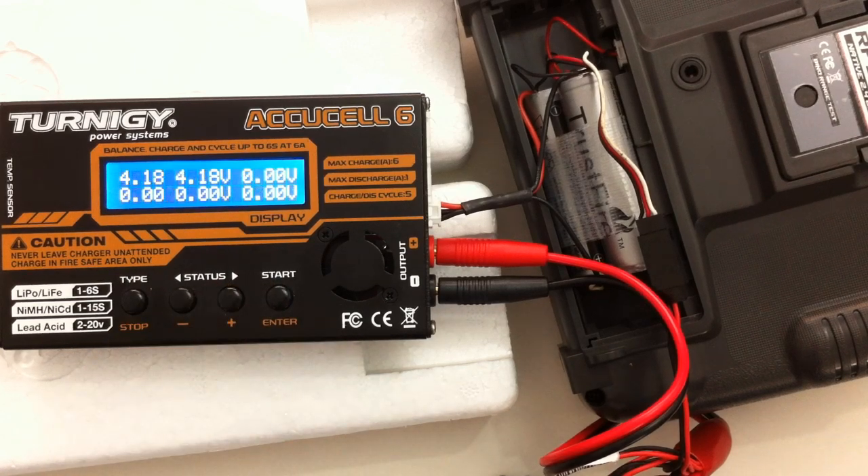The batteries are nearly full anyway so it's not going to take very long to charge these. But that's pretty much all there is to charging them. If you balance charge them, I don't think we'll have any issues. I hope you found that useful. Thanks for watching — don't forget to thumbs up and subscribe.